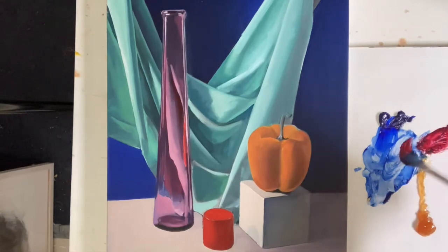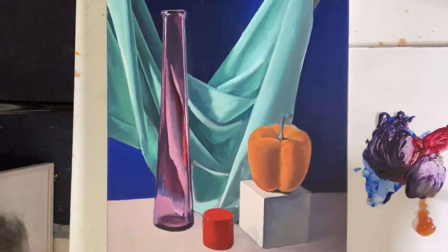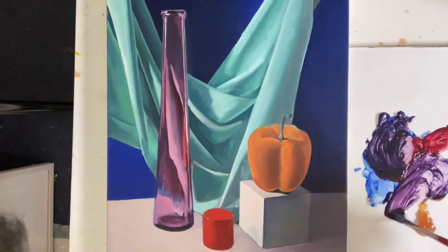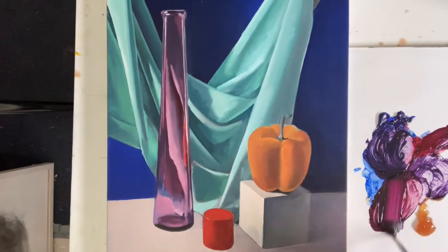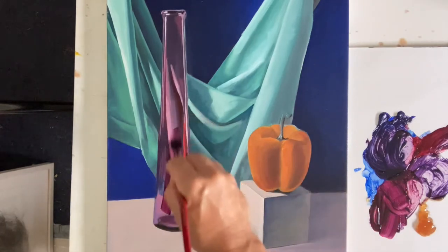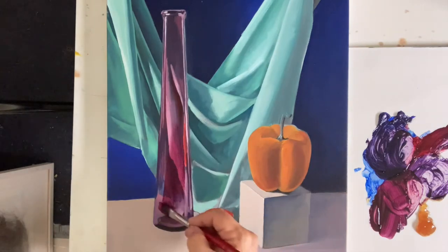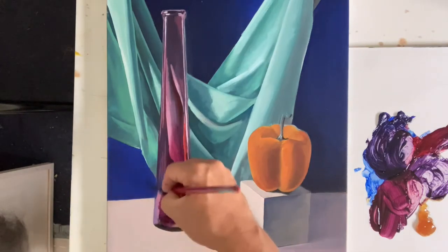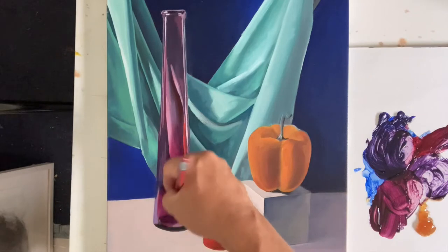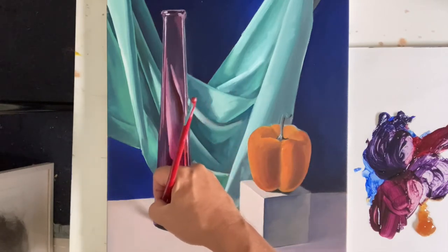So I take some alizarin, I bring it over to my ultramarine, and then I add glaze to thin it out. Let's get a little more alizarin in the mix there. So you make a nice kind of purple, and then literally just put it over the whole thing to see what it looks like. It's not bad, but it doesn't have the same punch that a correct sort of purple would in this case.